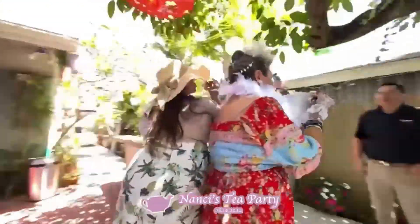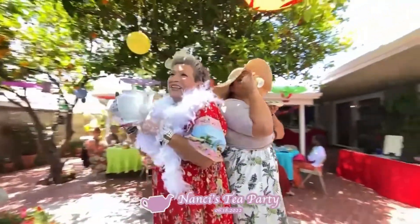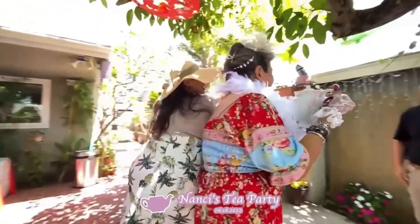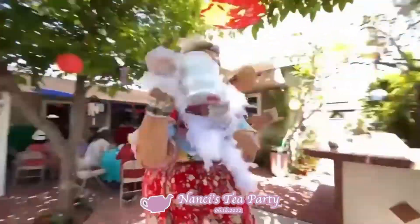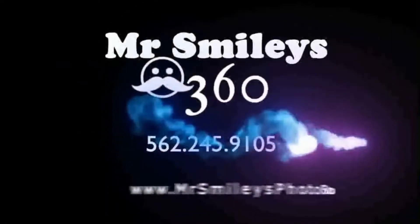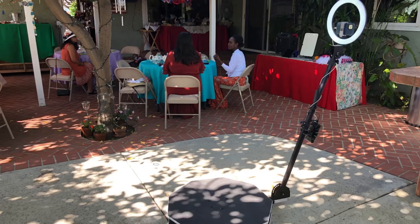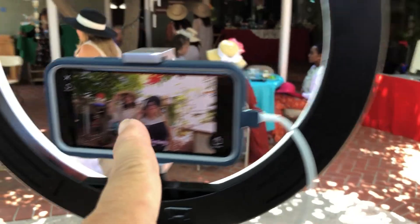Welcome to this episode of Rex's Photo Booth Tutorials and Reviews. This week we did a backyard tea party for 20 people — much different than our stadium event for 20,000. But this app is so versatile you can do both. You can see we had a trailer, here's our setup for the event, and there's the 360, nicely set up in the shade.